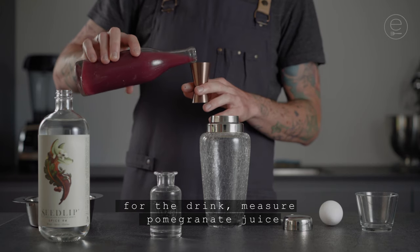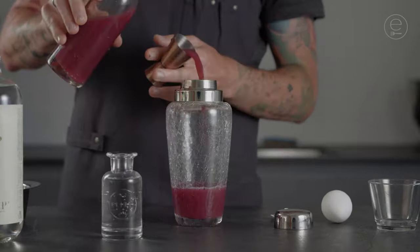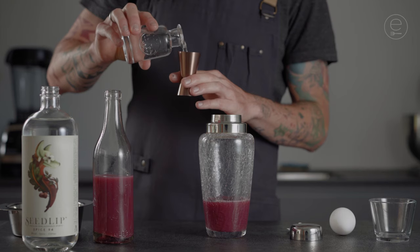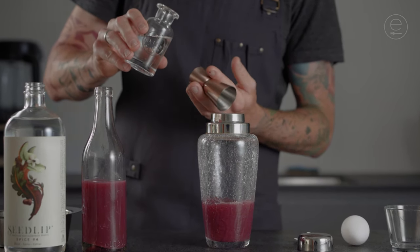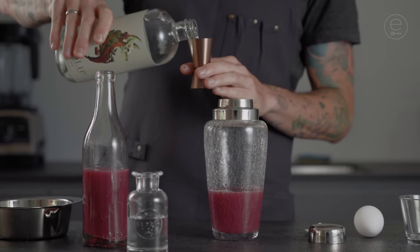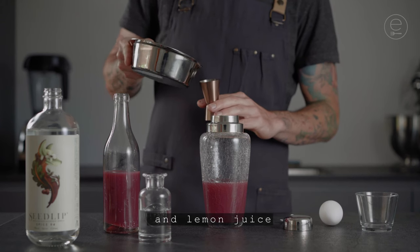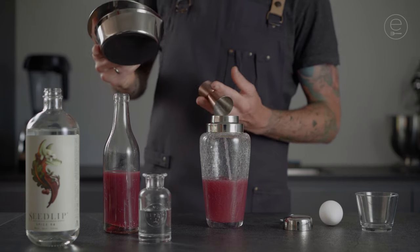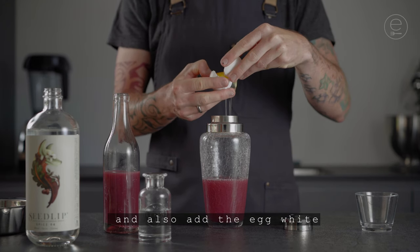For the drink, measure pomegranate juice, as well as rose water, Seedlip spice 94, and lemon juice. Crack an egg and also add the egg white.